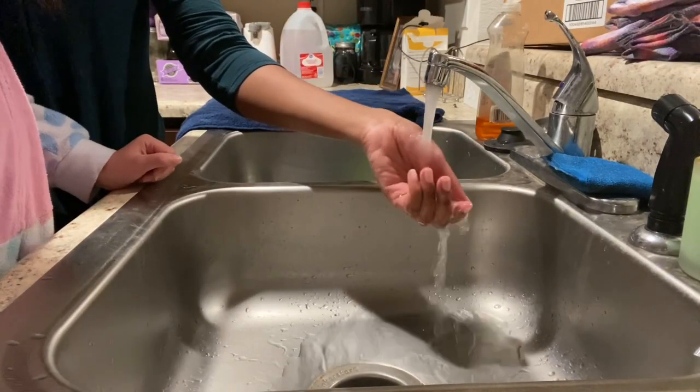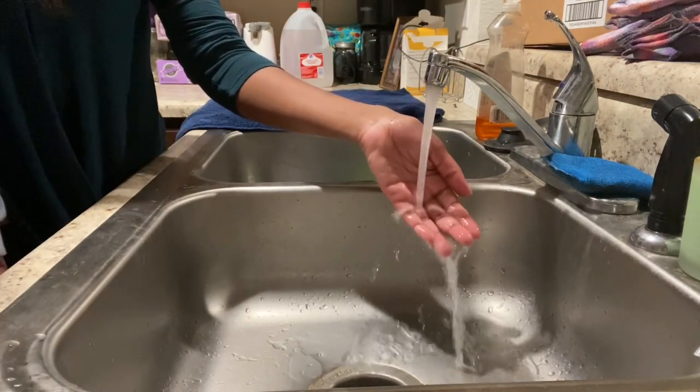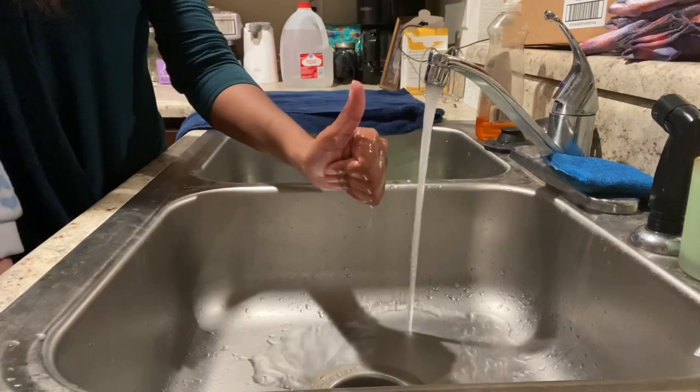Alright, so here I am feeling the temperature of the water. I want to make sure that it's just right — not too warm, not too cold.